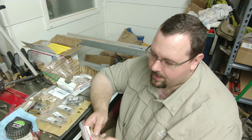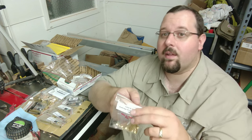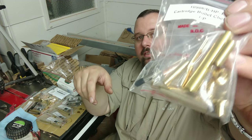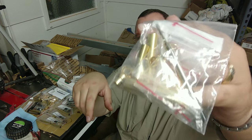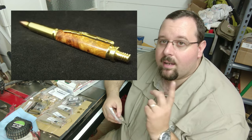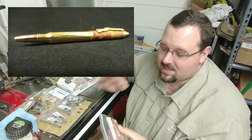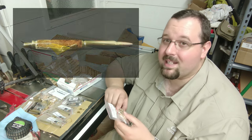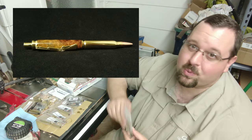Speaking of the bullet pens, here is a cartridge bullet click pen. I just did one of these out of Amboyna Burl and it looks fantastic. The customer just picked it up the other day — I threw some photos of it up on Instagram. These cartridge click pens are really neat. I'm going to have to make some more of these and I'm going to be throwing them up on my site so you guys will be able to order those really soon.